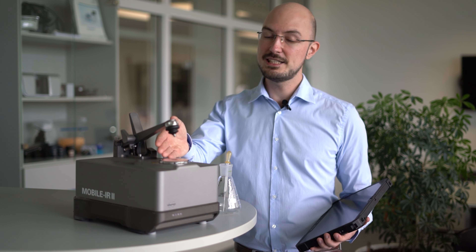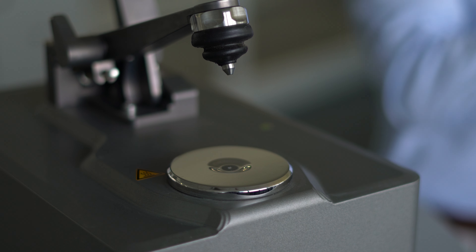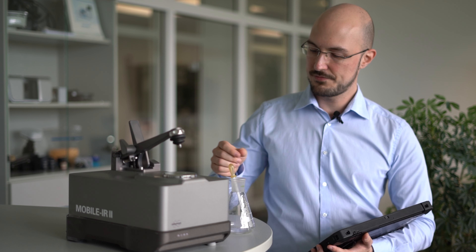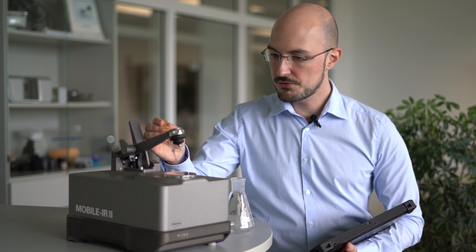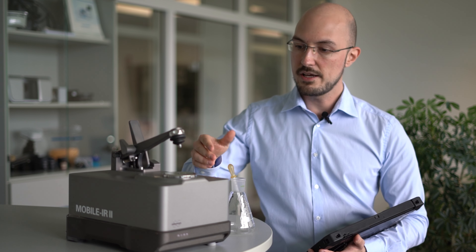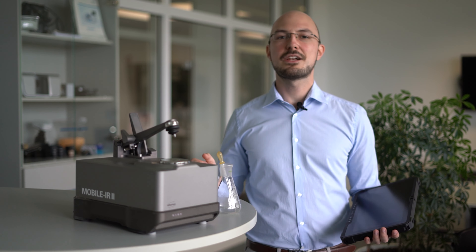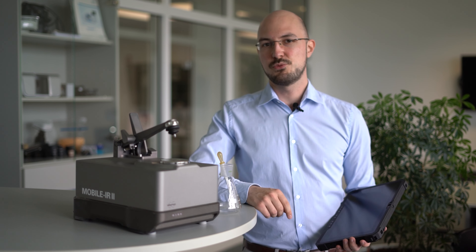There's another practical feature: the heatable ATR crystal. It is extremely useful for users that regularly analyze extracts. You turn on the heat, put a few drops on the ATR crystal, evaporate the solvent, measure the residue, and receive your research-grade results.